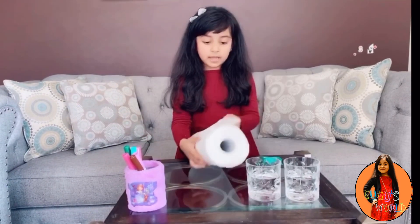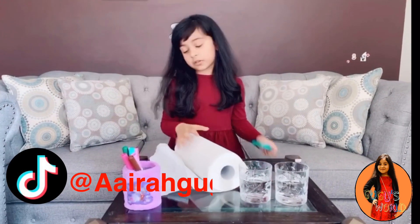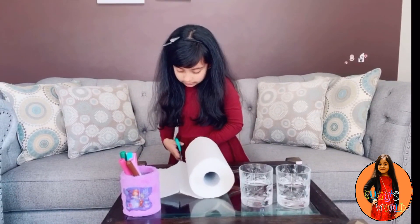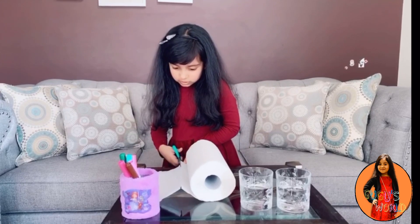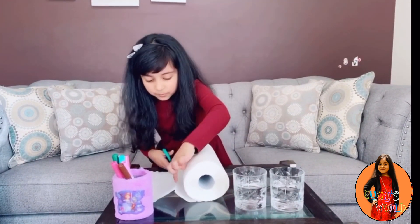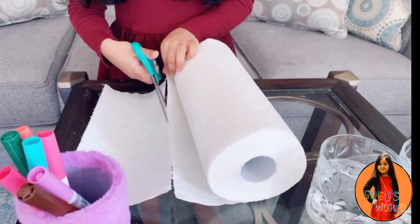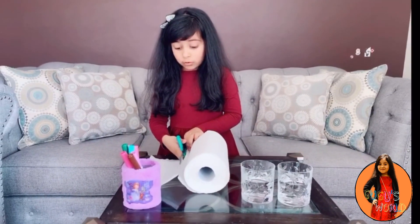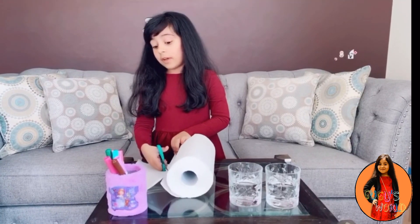Shall we get started? So let's get a little piece — make sure you don't rip it, or you can use scissors to cut it. Make sure you follow these small little lines, like I'm following them too. And guys, make sure you don't cut your finger, because scissors hurt so bad.